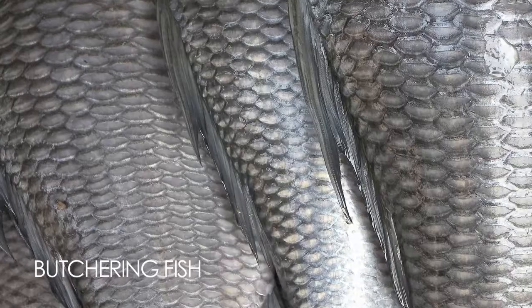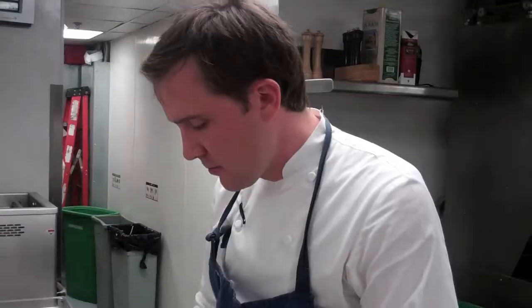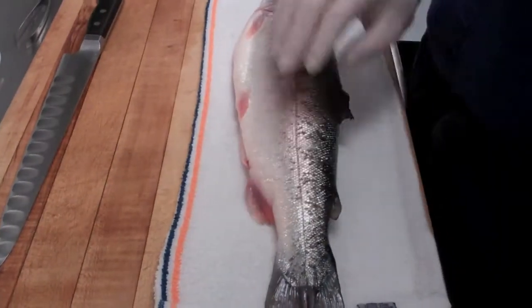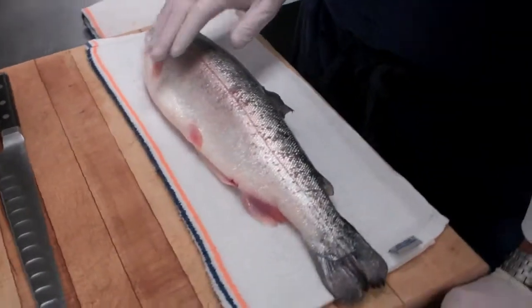I'm Jason Woodhull and Aarons 74 in San Francisco. Today we'll talk a little bit about butchering fish. There are many different ways to butcher all the many different types of fish. The method that I'll show you today is very simple. Today we have a beautiful rainbow trout from McFarlane Springs here in Northern California — highly sustainable farm-raised trout.